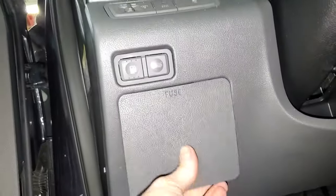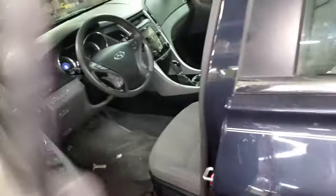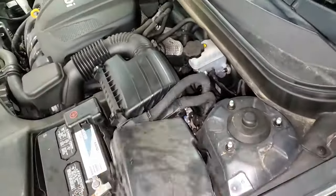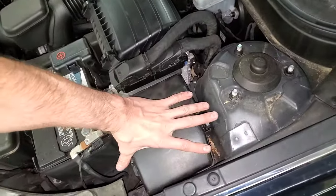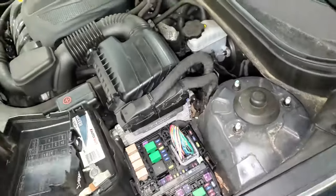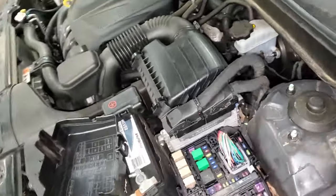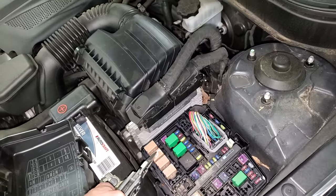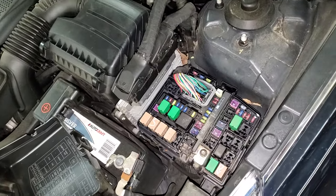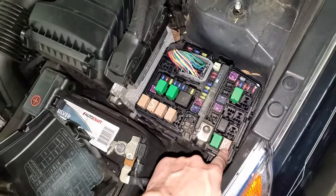So check those two out and there's more under the hood that I'll show you. Under the hood, you open this up by just squeezing these two little tabs together and pulling straight up. Now the starter relay is going to be this one right here. You can try tapping on it, or if you'd like, you can swap it.